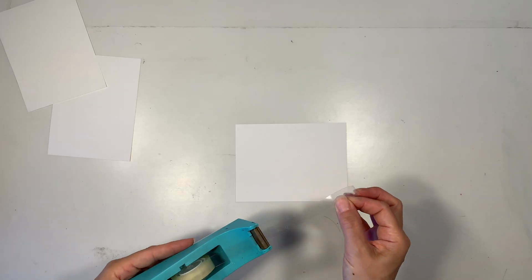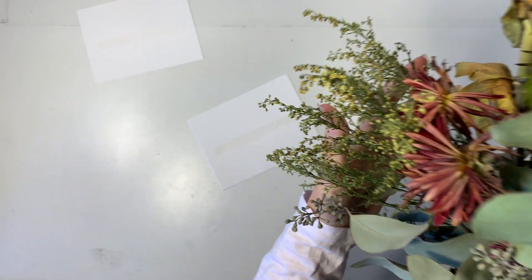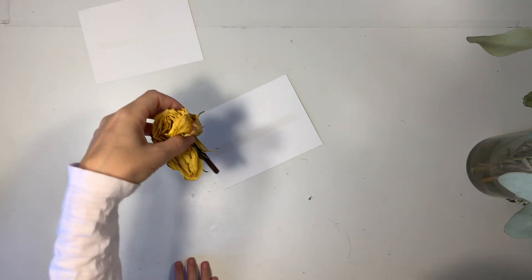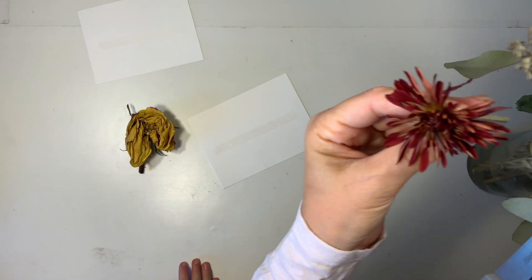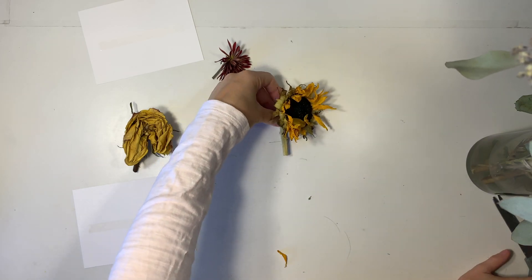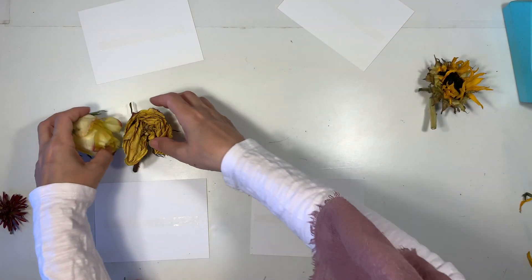I'm using some double stick tape across the center of the card running horizontal, and I've got a bouquet of flowers here that have kind of seen better days, so we're going to try to use a couple of them for this project. I've got a sunflower, a rose, and a couple other flowers.